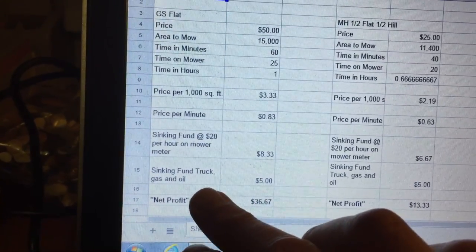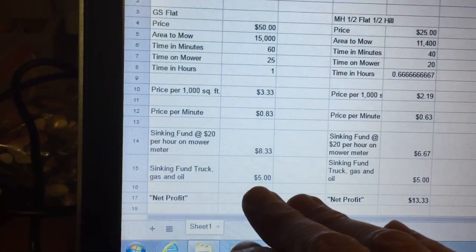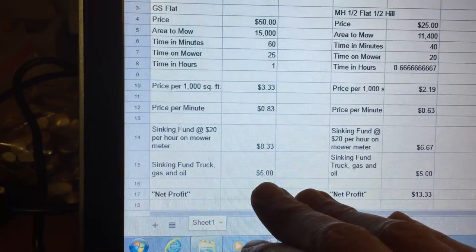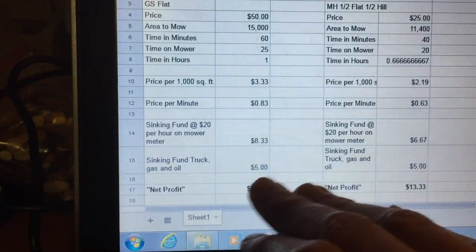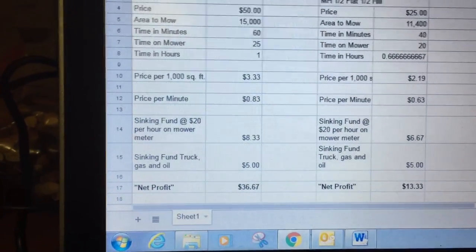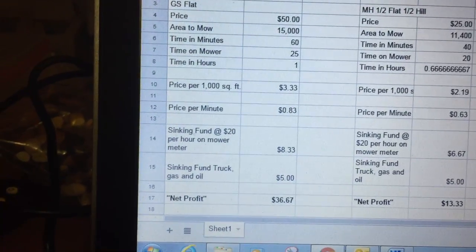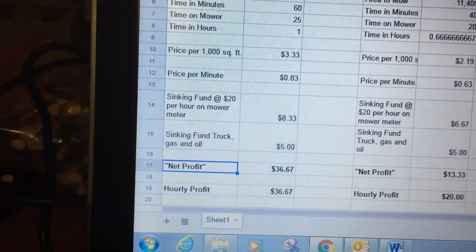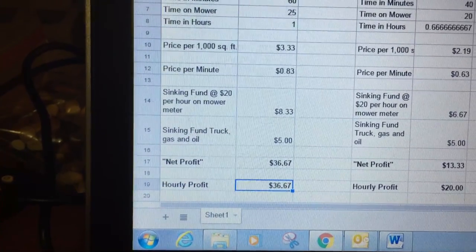I also have a sinking fund for the truck, gas, and oil. Every time I mow a yard, it's $5 into that fund. When your truck breaks, when you need gas, whatever it might be, you've got it in there because every day you're putting five bucks aside. So on this job — $50, takes me an hour — my net profit after taking money out for the sinking fund ends up being almost $37. So I make about $36 an hour on that job.